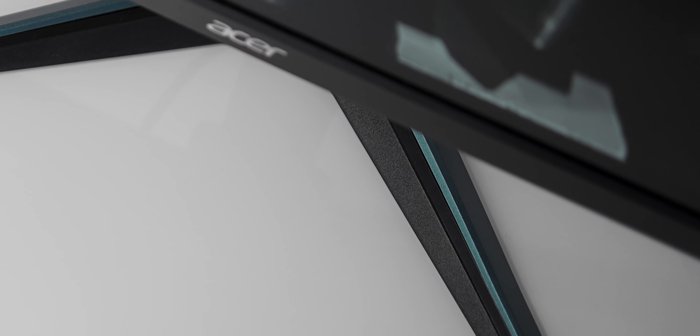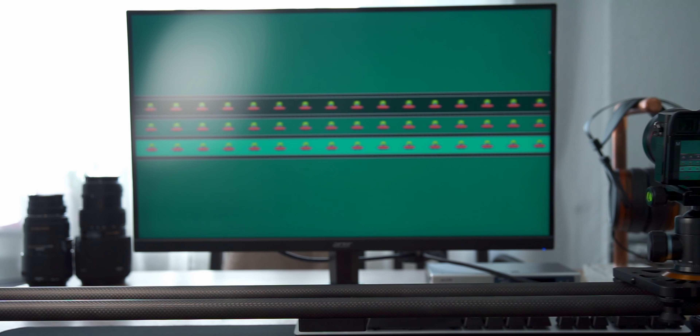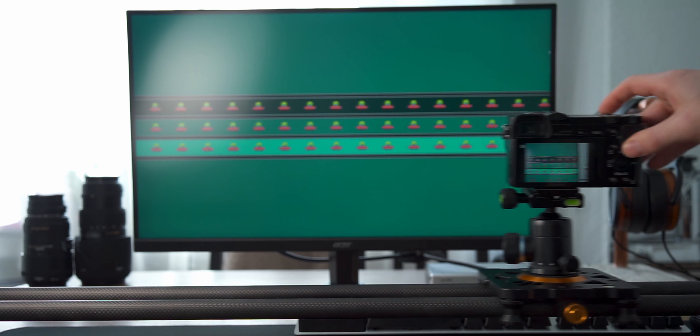However, in my review, I only briefly covered ghosting, pixel response times, or motion artifacts in general. As I got many comments asking for more in-depth information about this topic, I went ahead and got myself a camera sliding rail to use the pursuit camera technique.